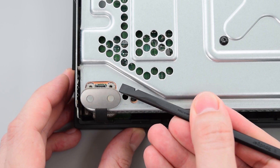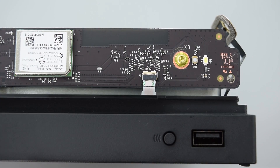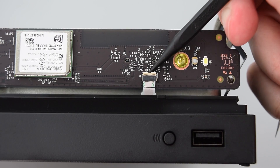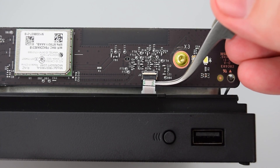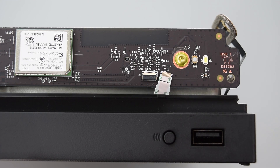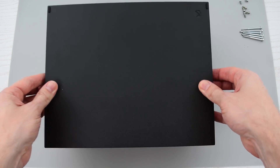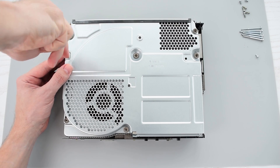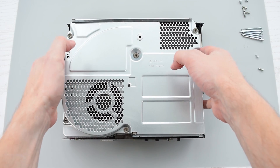Carefully lift the bracket attached to the cable and then disconnect the cable from the RF board. Lift the locking bar up and slide out the ribbon cable from its connector. Flip the Xbox over and remove the cover and two remaining screws. And now you can remove the metal case.